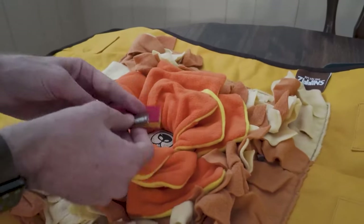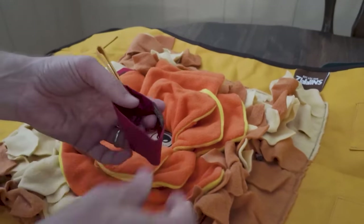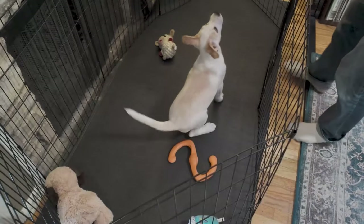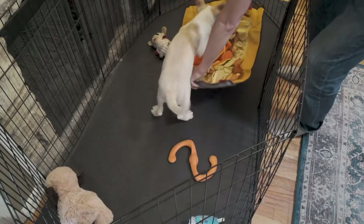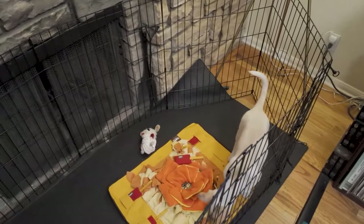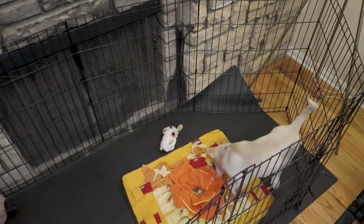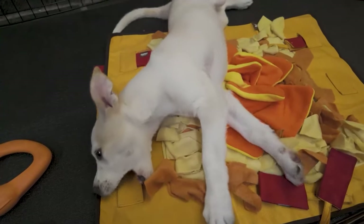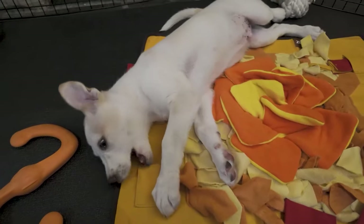Hide them in those little red foldable pockets and you can Velcro them to the sides or slip them under. Then put it down and let your dog go to work finding those treats, sniffing them out, seeing what they can discover in the snuffle mat — which sometimes means they're just going to chew on the mat itself, because they're puppies.